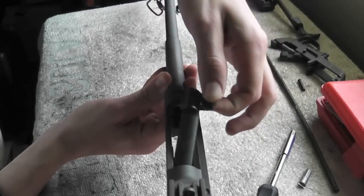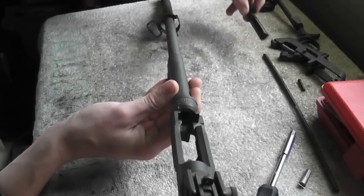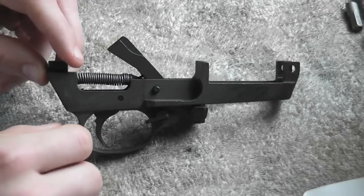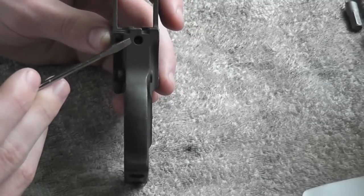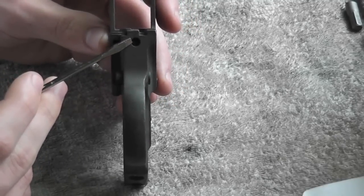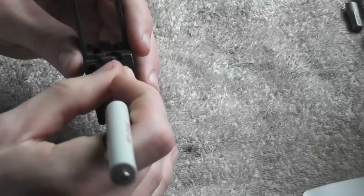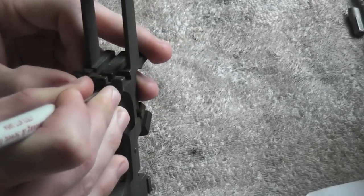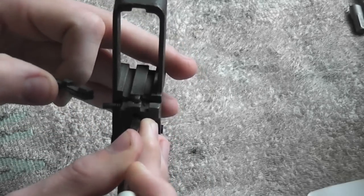Just wiggle the bolt and it'll come free. To disassemble the trigger assembly, first take out the magazine release. To do that, take a small screwdriver — there's a small pin inside that hole — and just stick the screwdriver in and push down on that pin, and the mag release will come out.